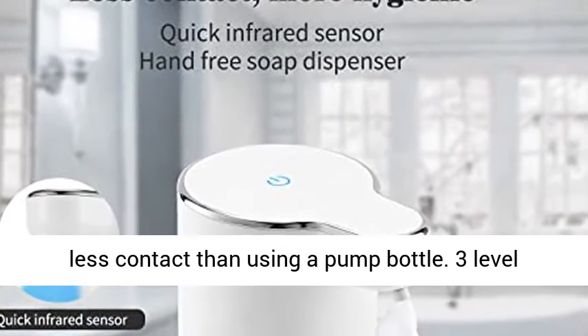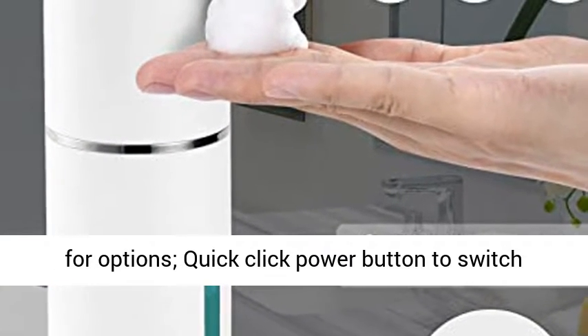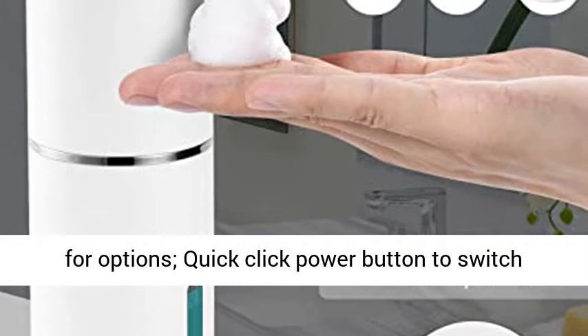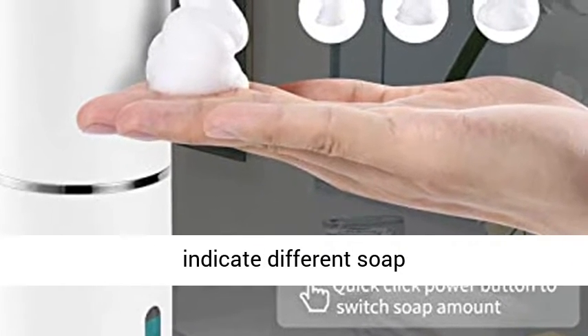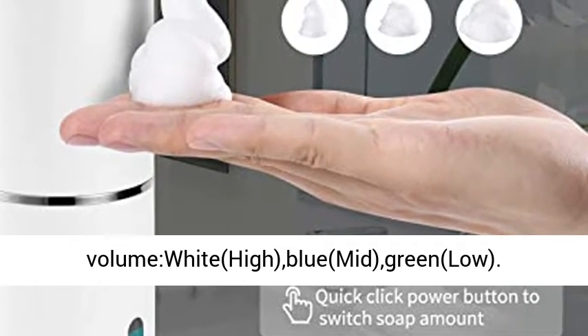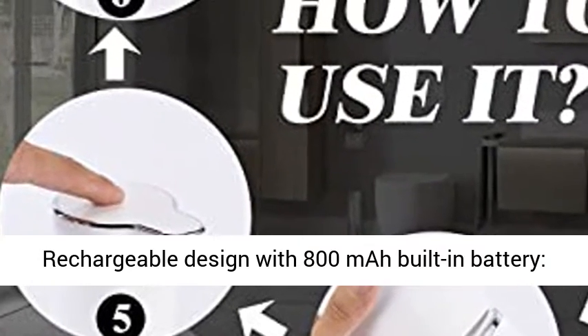Three-level soap volume design: high 1.8 grams, mid 1 gram, low 0.6 grams. Quick click the power button to switch soap volume. Different color indicator lights indicate different soap volumes: white for high, blue for mid, and green for low.